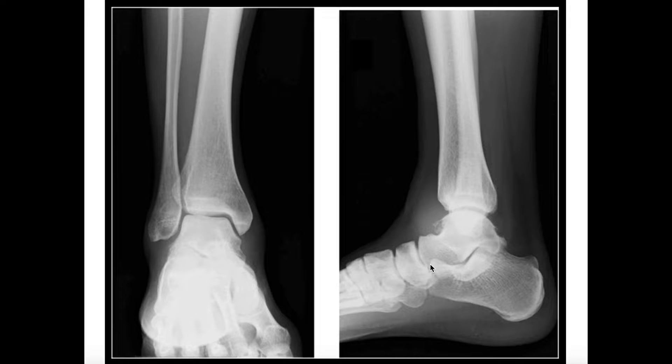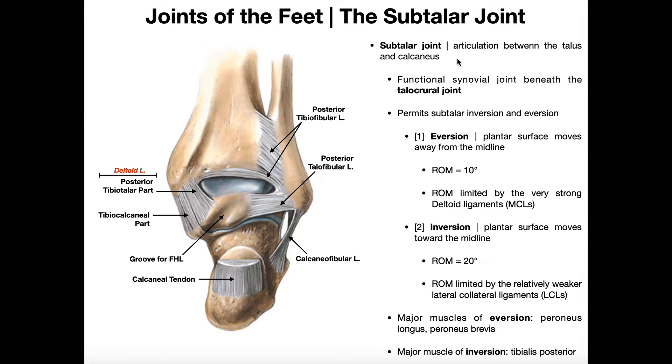We're going to talk extensively about the subtalar joint and the ligaments that stabilize it. The subtalar joint is a functional synovial joint that allows a different set of movements than the talocrural joint. Remember, the talocrural joint facilitates plantar flexion and dorsiflexion. The subtalar joint is more complicated — we can think about its movements in terms of composite or complex movements, and simple movements.